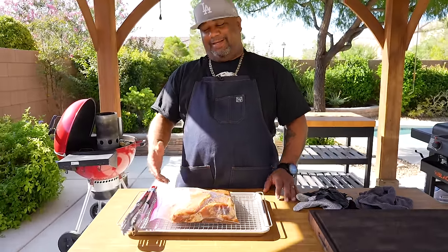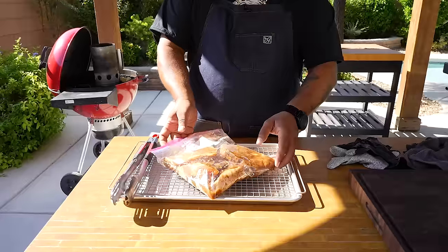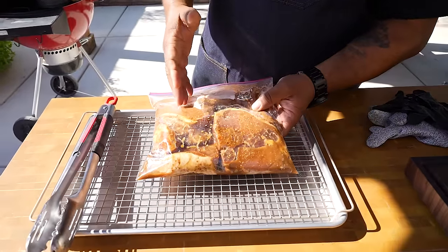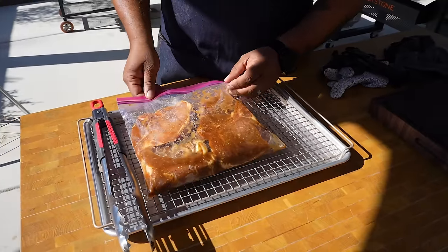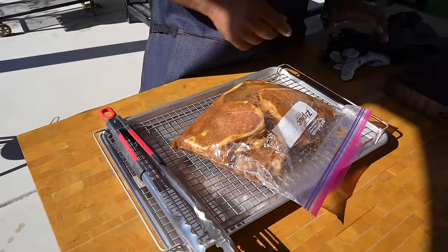Okay folks, it's day number two. These have been marinating overnight and they're nice and ready. Come take a look — you can see the color. The longer you let them marinate, the deeper that marinade gets into the flesh. Look at that right there.